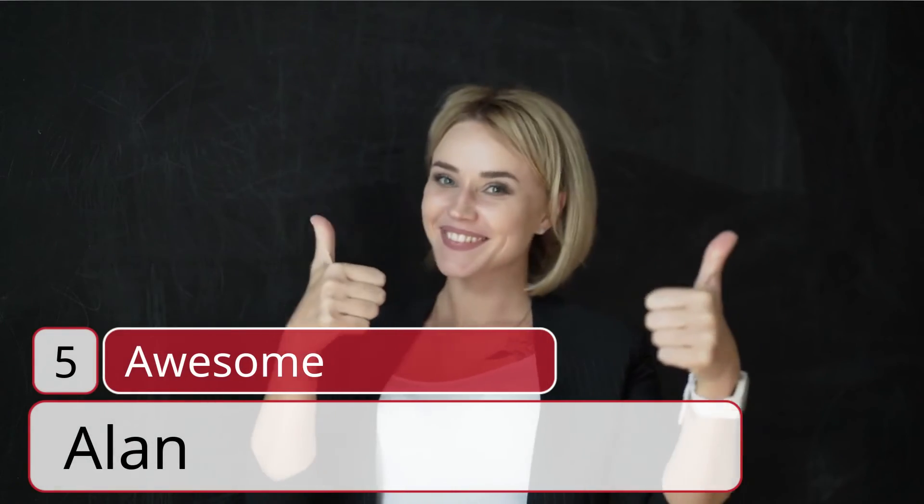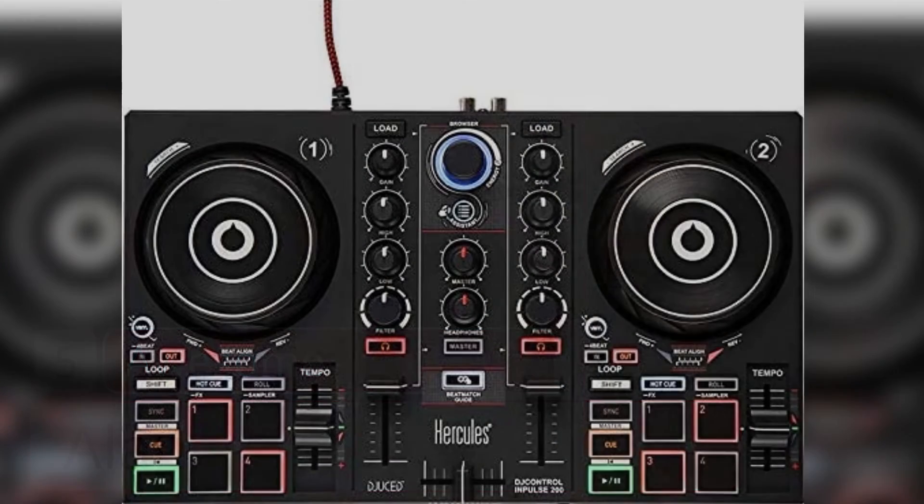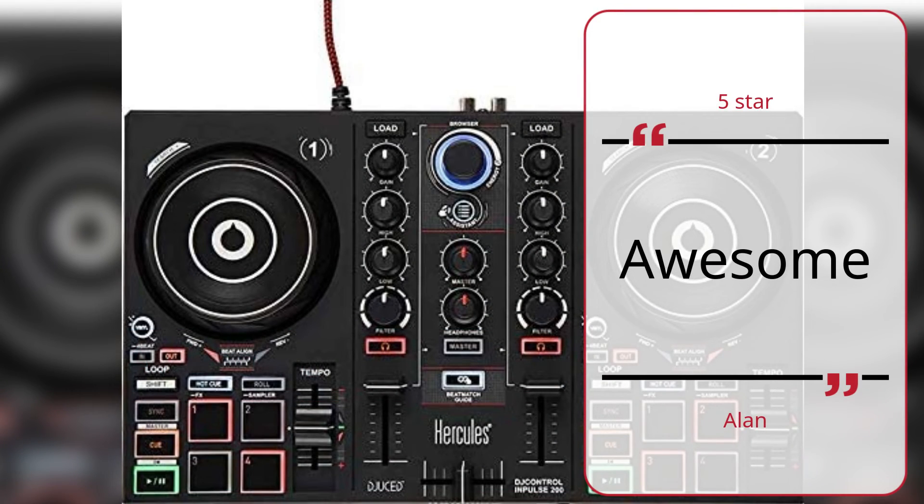Number 5: Awesome. — Alan, 5 Stars. Awesome. — Alan